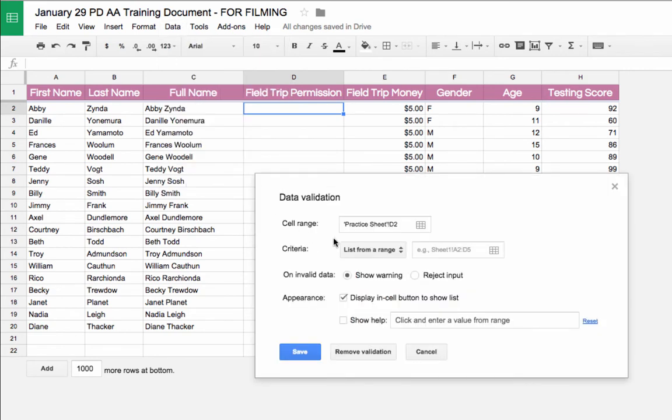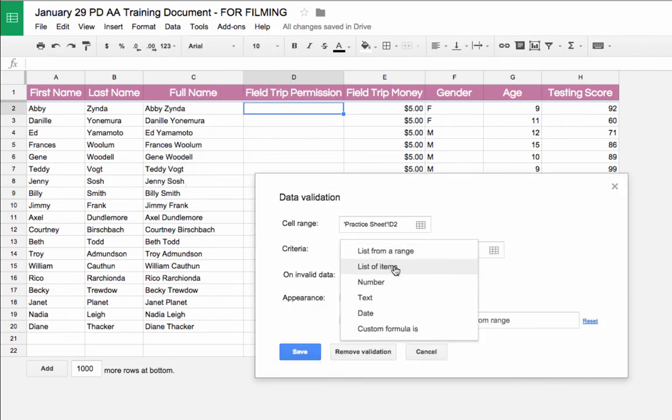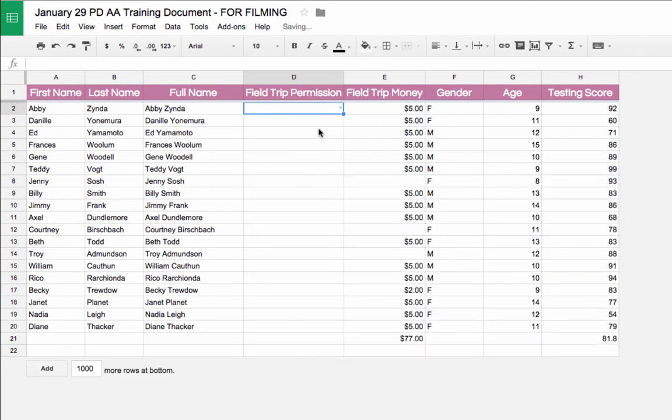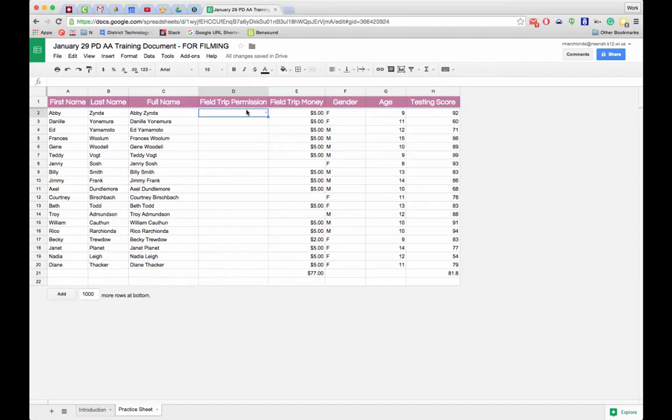I select the first cell, go to Data Validation, and set it to a list of items. I enter the items separated by a comma — in this case, yes comma no. After clicking Save, a little drop-down button appears so I can choose yes or no. To apply it to the rest of the cells, I grab the handle and drag it down so they all have the drop-down menu.